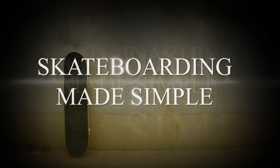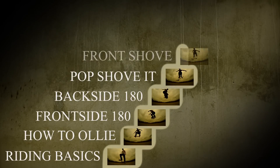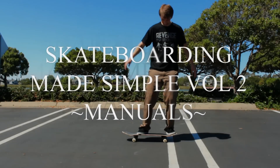In my previous video, Skateboarding Made Simple, I laid out the exact series of steps that I took to learn all of the basic skateboard tricks fast and easy. These are the tricks which are covered in that video. I'll be using the same method of teaching for Skateboarding Made Simple Volume 2 manuals.